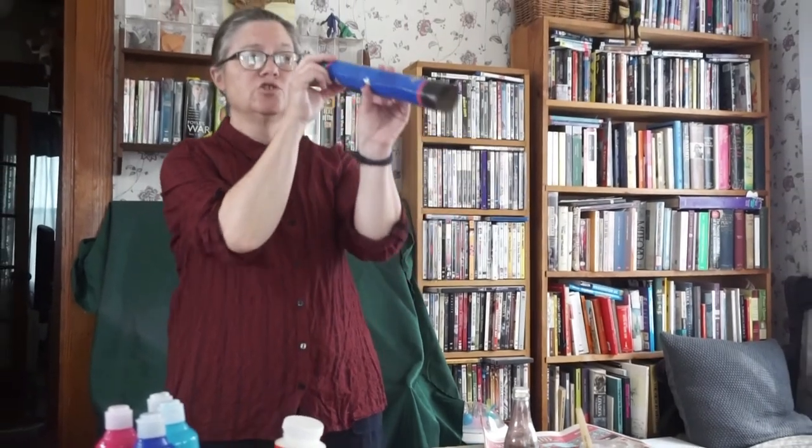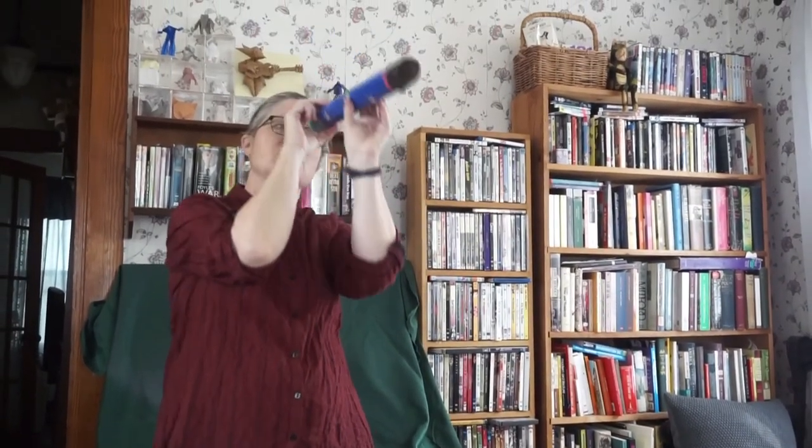Then you can use your telescope to look up at the stars, look across the sea, or anywhere your imagination takes you. Have fun!